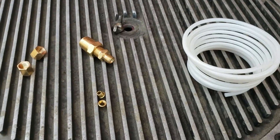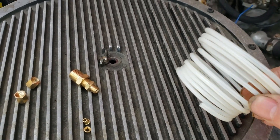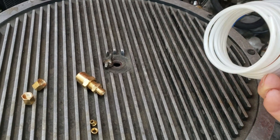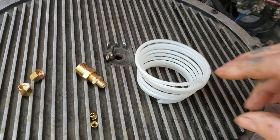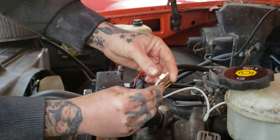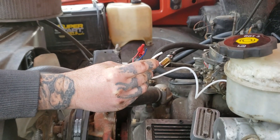Now this plastic line does break over time, but they do make a copper line kit. Being the way the kits are these days, you have to buy it separately. When you install, you want to start this piece first.